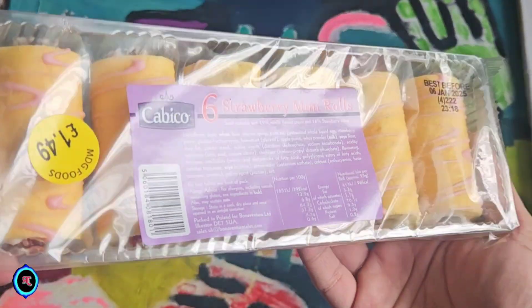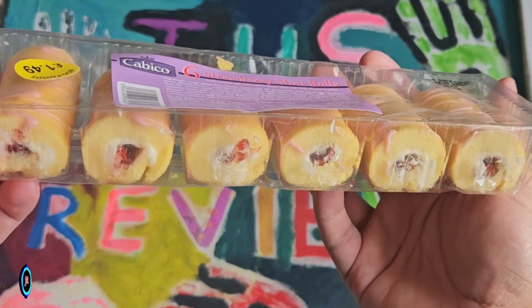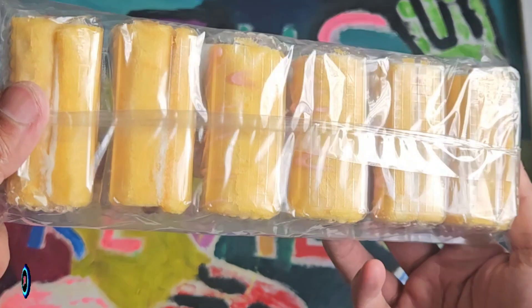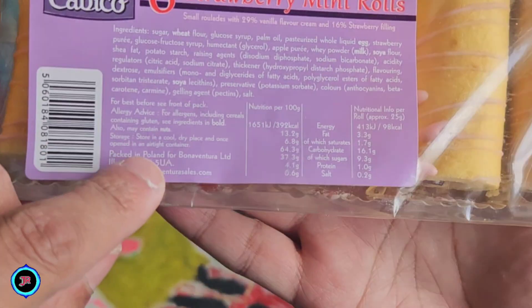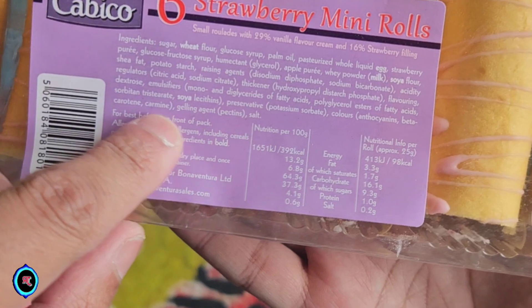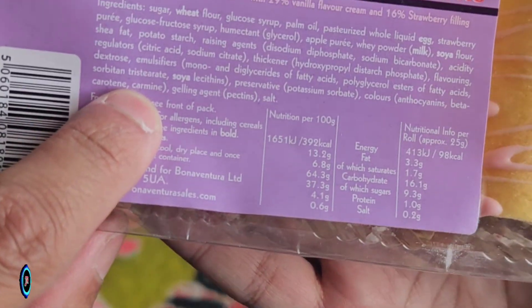This is why you should always know what you're putting in your body. It looks like a regular pack of jam, roly polies, or whatever the case is. Let's take a look at the ingredients — it's got the ingredient carmine in there. And guess what carmine is? Let's take a look — I'm going to show you in this little video on the right.